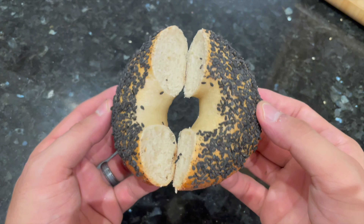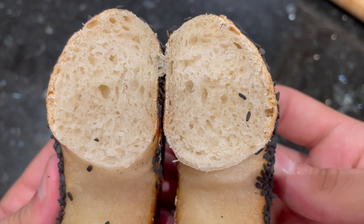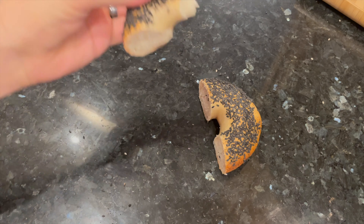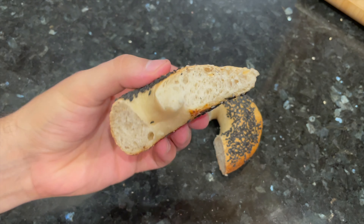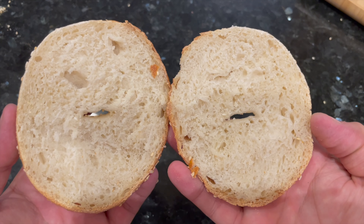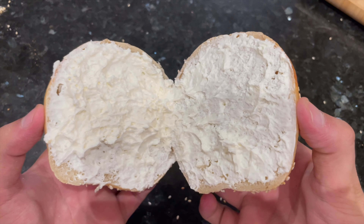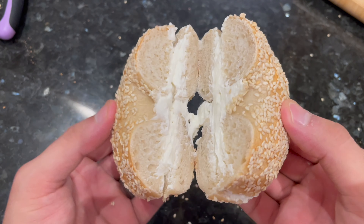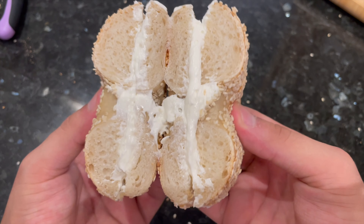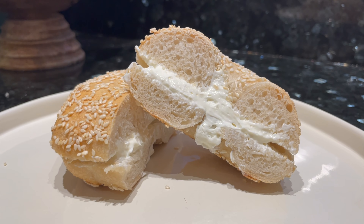Bagels are always going to feel dense and chewy — that is just what you're looking for with a bagel. But as you can see on the inside of these bagels, they are light and airy, and that just points to the natural long fermentation that these went through. The flavor is absolutely amazing; there's a little tiny bit of tang, but it's almost imperceptible. These just taste like great artisan bagels the way they were meant to taste. You can top these bagels with whatever you want, fill them with whatever you want, slice them however you want. So if you have a sourdough starter at home, you need to make these sourdough bagels. Skip out on the yeasted bagels — make these ones first. The recipe is in the description below.